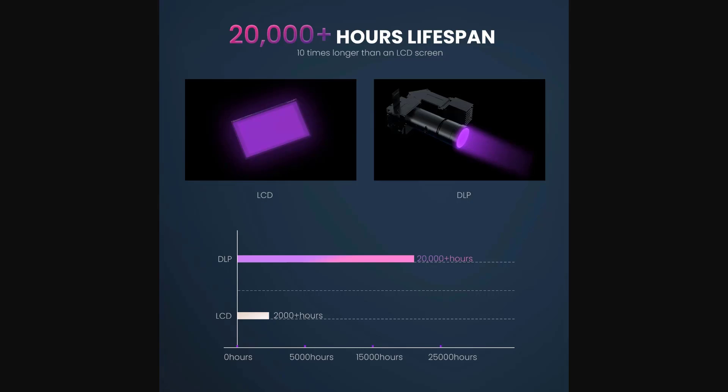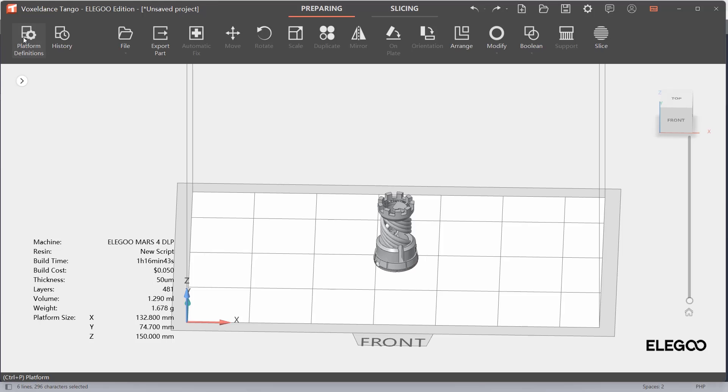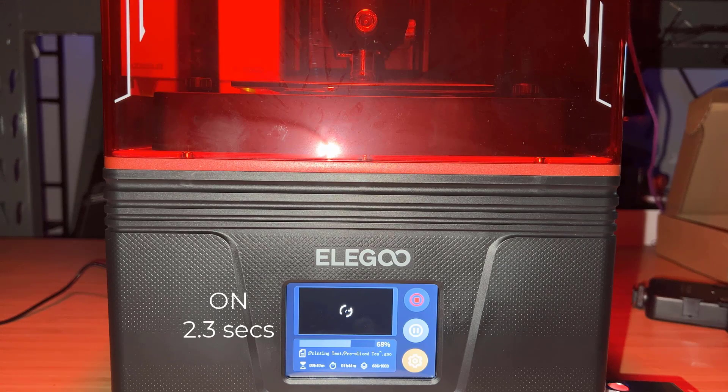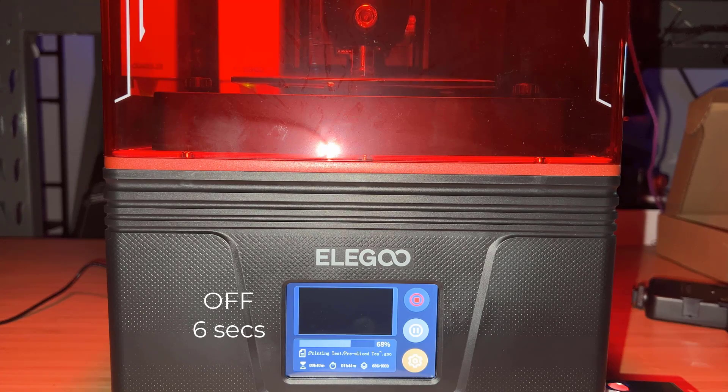Most importantly, the DLP projector's lifespan is 10 times longer than a regular LCD, as it can last for 20,000 hours. If you use the same settings as the default profile, the projector will only turn on for 2.3 seconds per every 8.3 seconds. So if your print lasts for 4 hours, the running time of the projector is only 29 minutes.